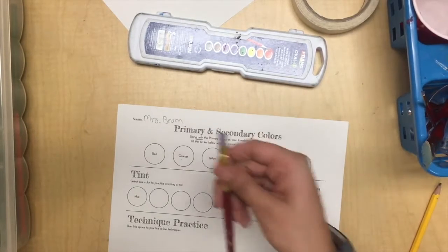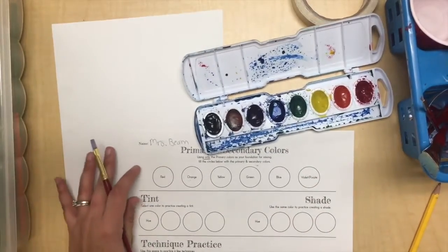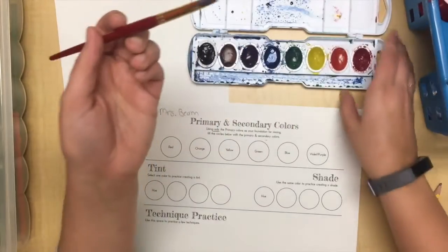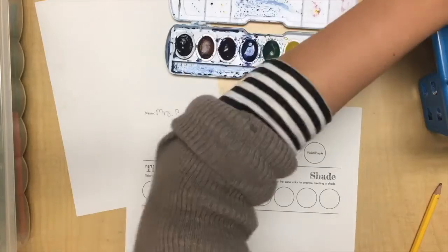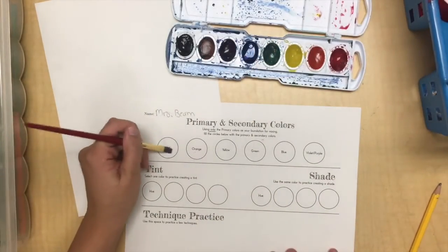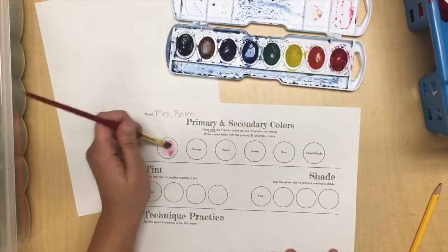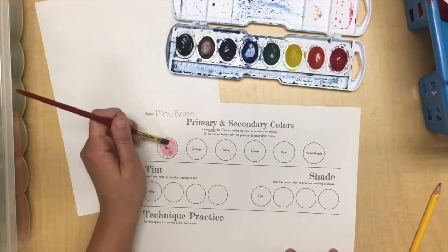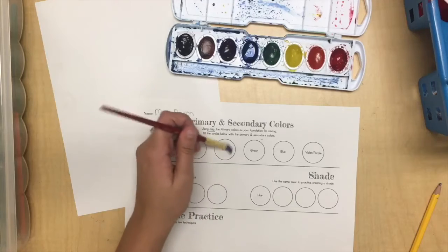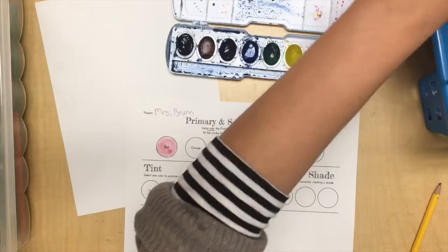Use your medium-sized brush for this. I'll have my test paper right next to my regular paper. I'm going to go ahead and mix the red first and wet my red circle. I would paint the primaries first and then go in and mix them — red and yellow to mix orange, then blue and yellow for green, then mix purple. You do whatever works best for you.